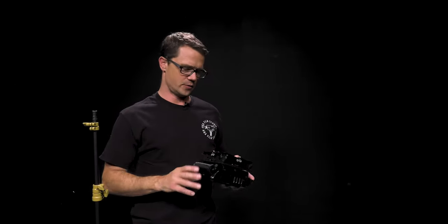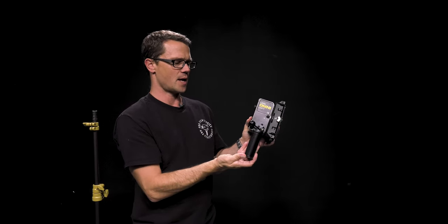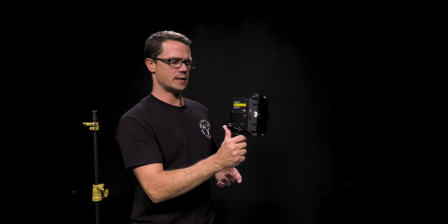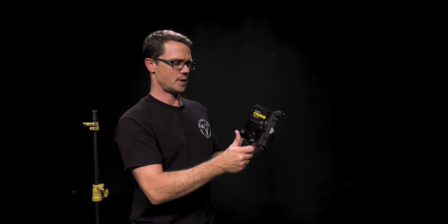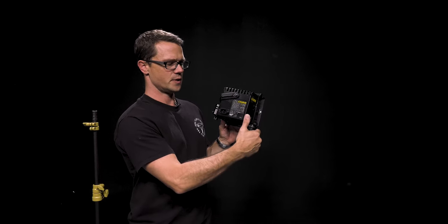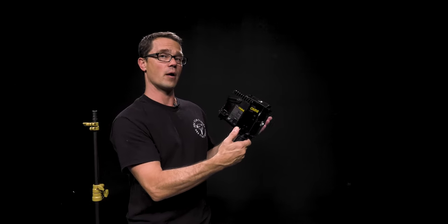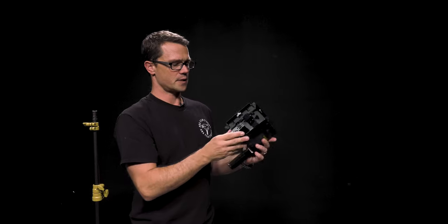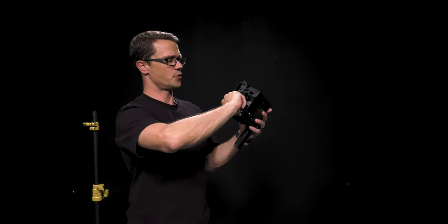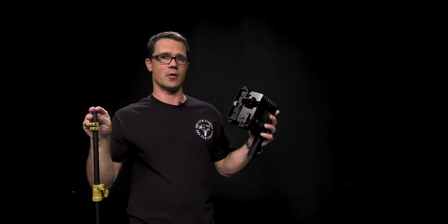The first light I'm going to show you how to use is this Omni light. When you pull the light out of the bag, the handle is actually rotated up because it's easier to pack that way. You want to rotate that handle down so that you can control the light's angle with this pivot. You also have easier access to the thumb knob that allows you to focus the light or go with a broader throw. In order to put this on the light stand, rotate this coupling down so that it can go on top of the light stand.